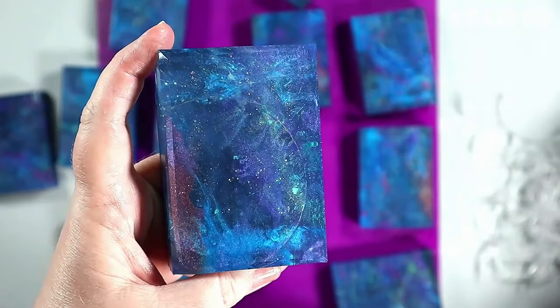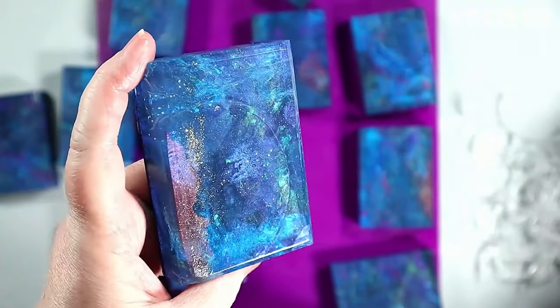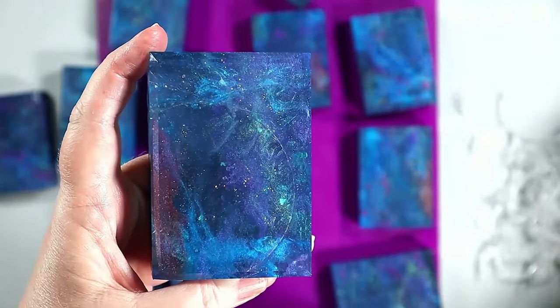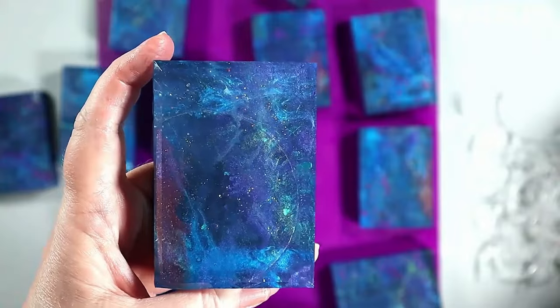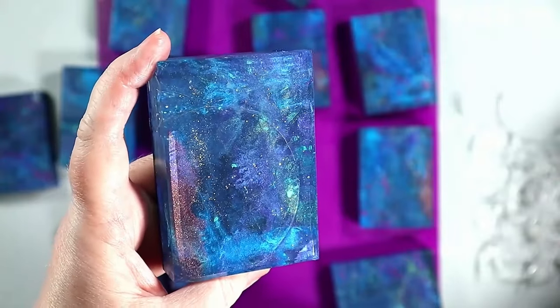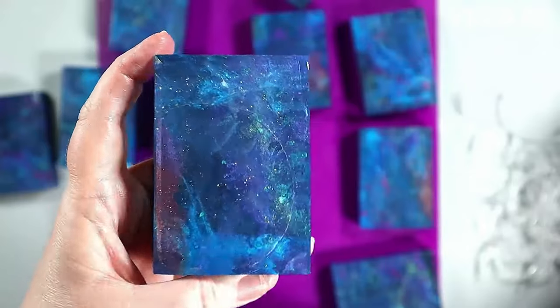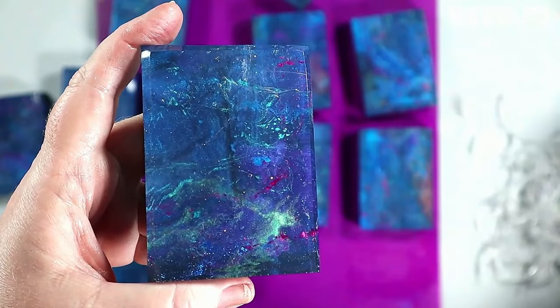I do consider myself an artist first before a soap maker, because I've been kind of an artist my entire life — it's just who I am. The soap making has only been about four years, maybe creeping up on four and a half now.